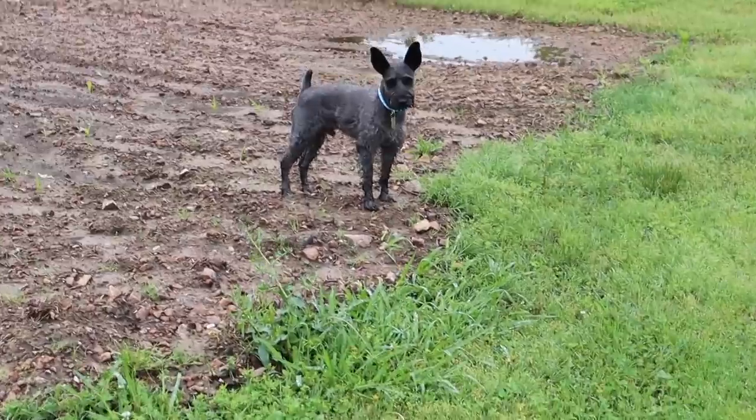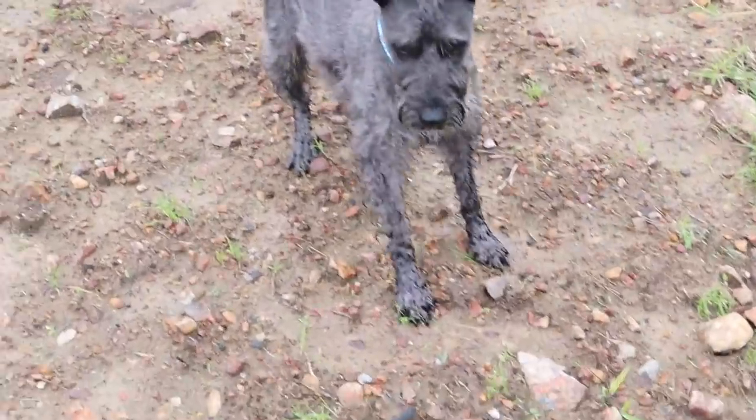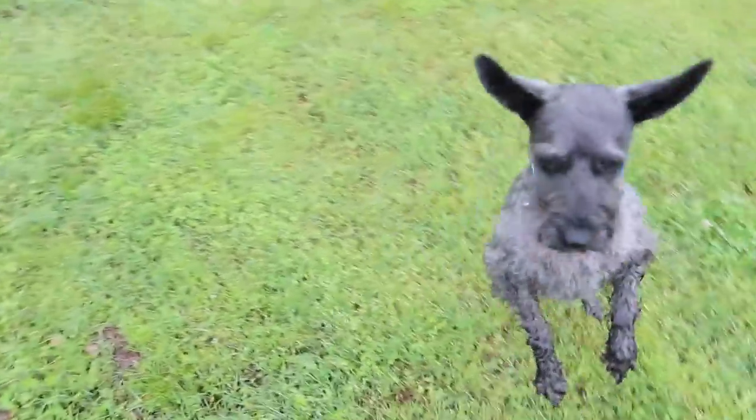You better get out of the garden, Skeeter. Come on, get out of there. Your mom is going to kill you — you're soaking wet.